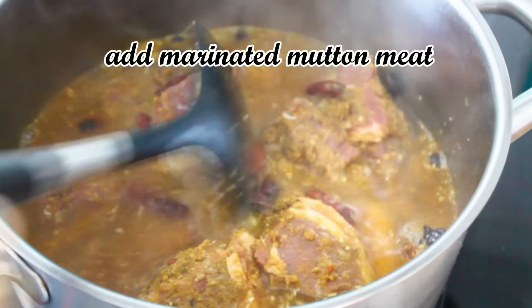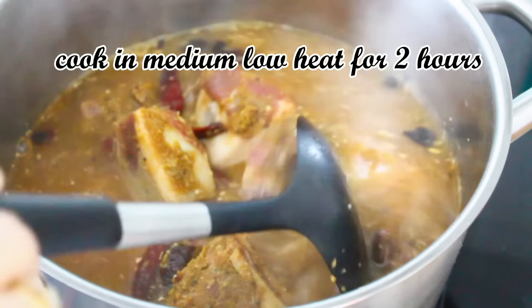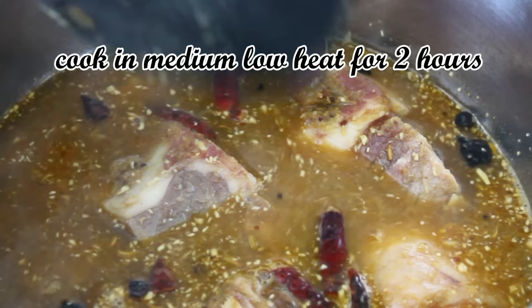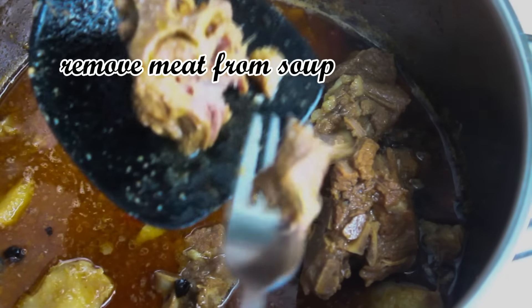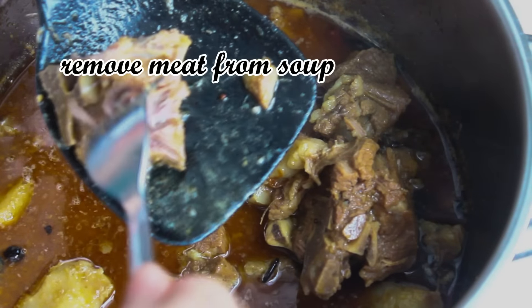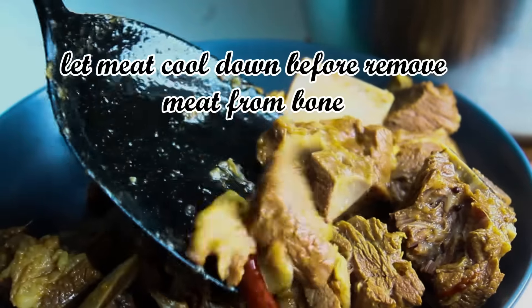I felt sorry for those hard-working mobile food vendors during the 70s who spent their whole life making homemade food selling for so little money. To help them out, I often saved up my pocket money to buy snacks and food from them instead of eating at the hawker centre.